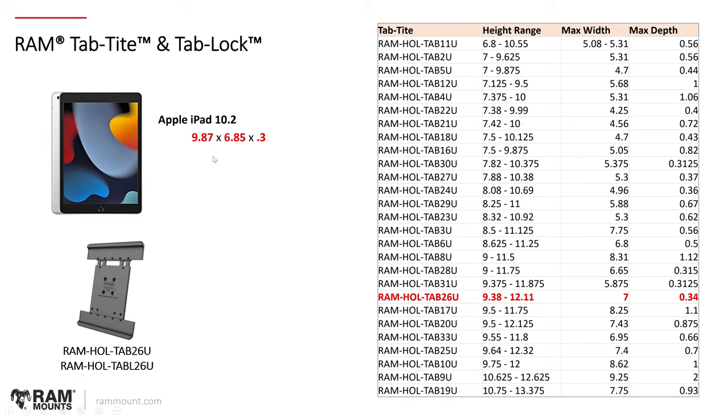Now, the iPad might have a case on it. Generally with a case — because there are so many different types — we have to assume one of the relatively bulkier cases such as an OtterBox. The general rule, just to be on the safe side, is to add 0.5 inches to each dimension. So from 9.87, we go up to 10.37; from 6.85, we go up to 7.35; and from 0.3, we bump it up to 0.8. Then you simply repeat the exact same steps again.